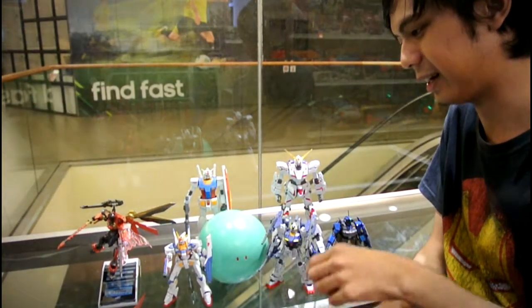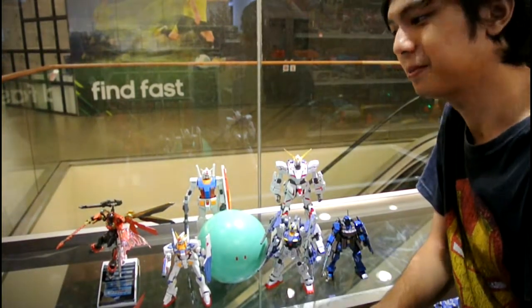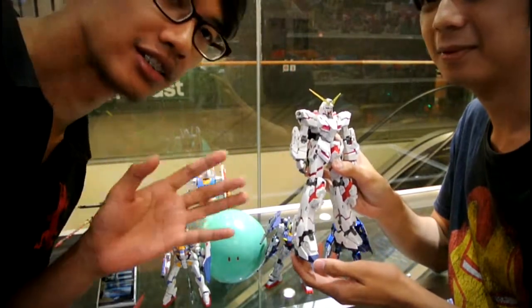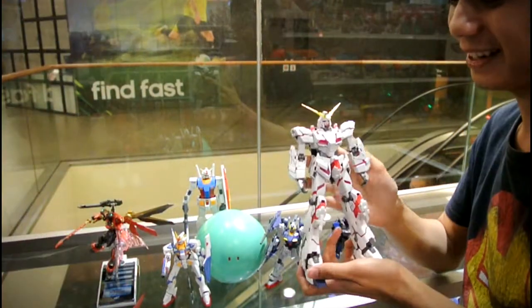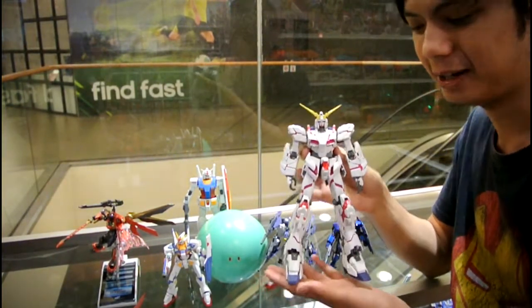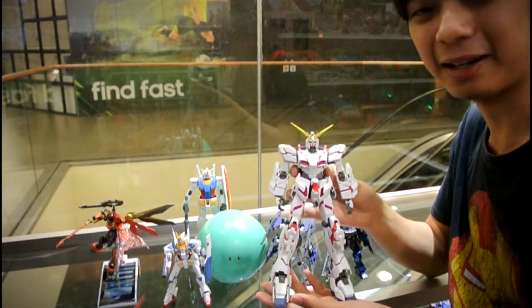This is the story - I made all of these, and it all started from this one. I'm going to cue some music here. I present to you the Gundam Unicorn 1/100 Master Grade Ver.Ka.